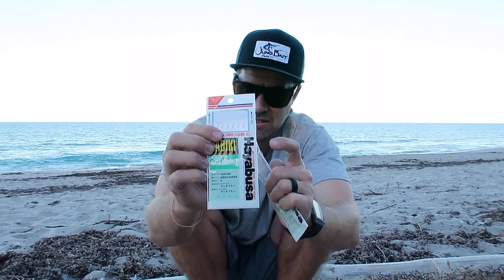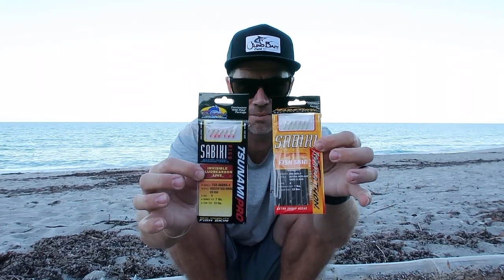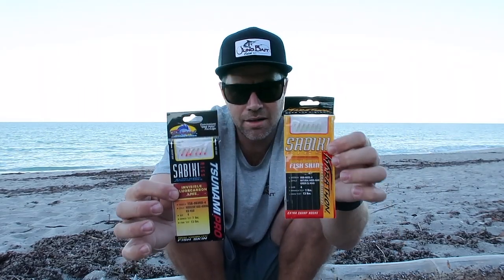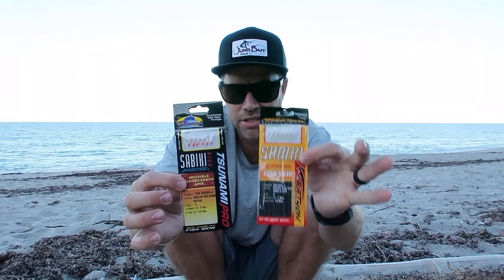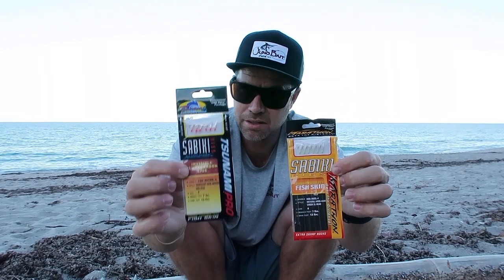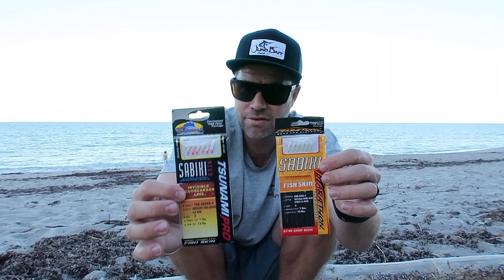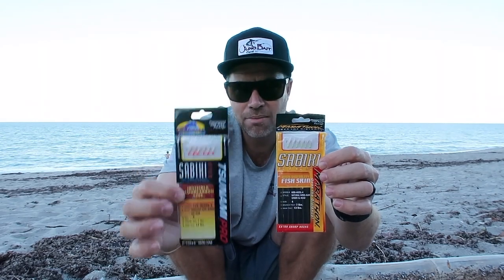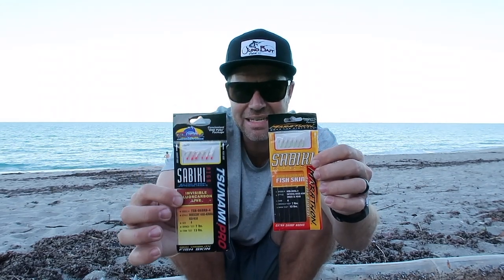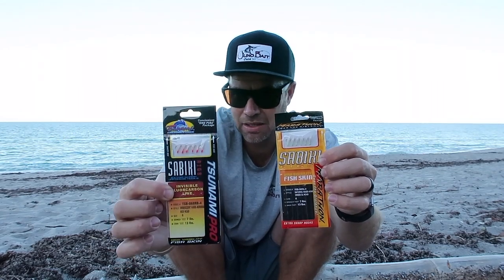That style of fish skin can definitely make a difference. The last factor to consider is the line size and material that rigs are tied on. So two different brands: you have a Tsunami and a Marathon. They're very similar Sabikis. The Marathon is tied on regular monofilament line. The Tsunami is tied on fluorocarbon, so it's going to be a little more stealthy, a little harder for the fish to see. The fluorocarbon will make it just a little easier to catch the bait. A little more expensive, but a lot of times it is definitely worth it.